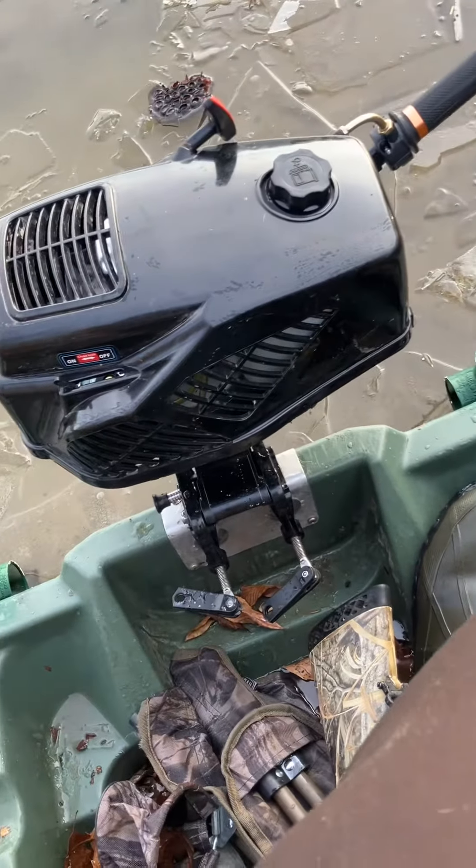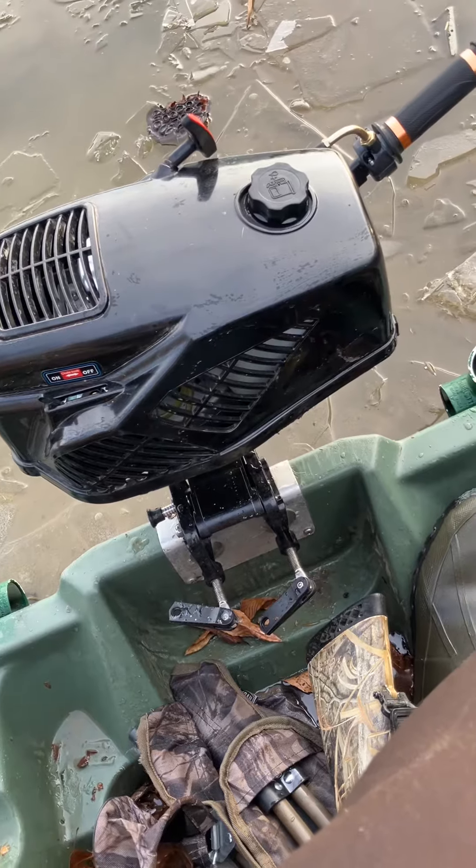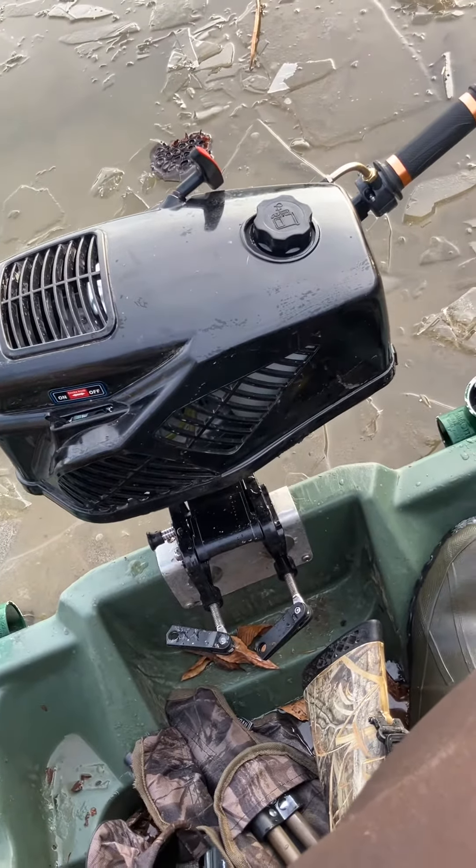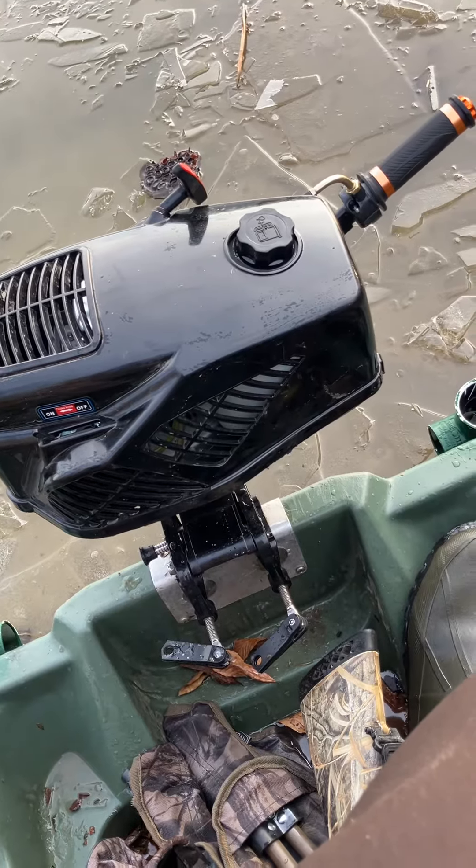I even have a 16-foot flat-bottom John boat. This thing goes on in the early season before ice, and it pushes it — no problem. For under $250, you can't beat it.